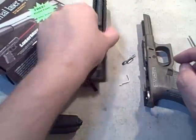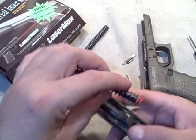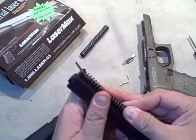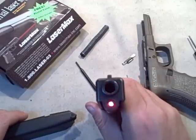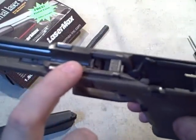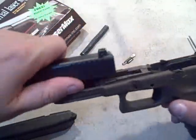Now we'll go to the slide. We're going to take off the regular recoil spring and add the laser, which has a laser on one end and a switch on the other. We already put the batteries into the laser off-camera. The laser is pulsing right now because it's essentially on. Once it goes in and contacts the takedown, that becomes the off switch. I'll make sure it's parallel, get it back on its rails.